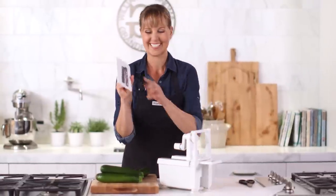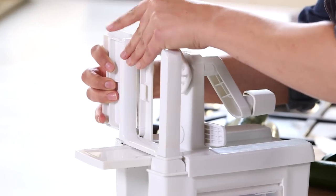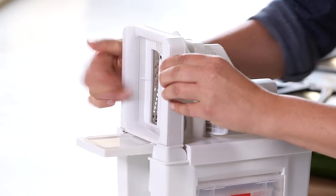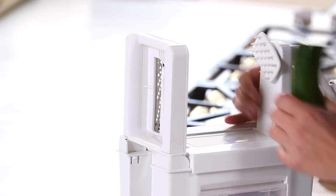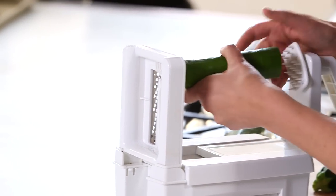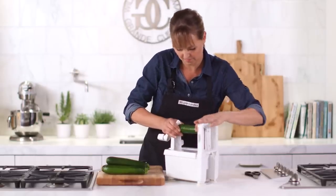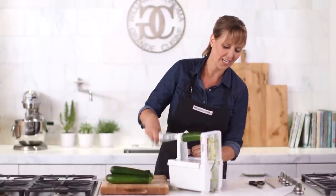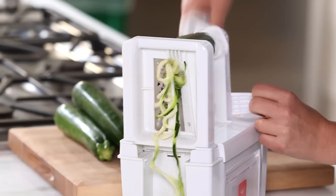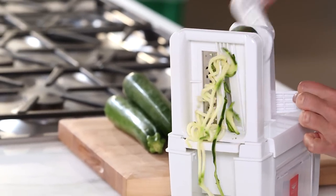I'll start with my blade — this is the blade I like to use the most for doing pasta, the medium-sized blade. It comes with four blades and we just pop it right in. Now I cut the edges off my vegetable, line it up right here, put it in, and then watch what happens — you just start twisting and you get these awesome noodles. They're so fun, and if you push harder you're going to get these longer noodles.